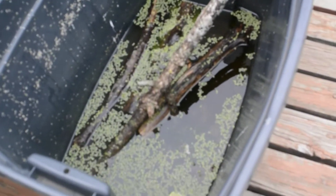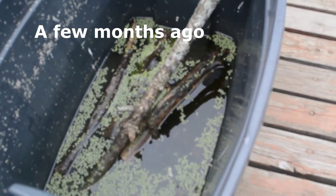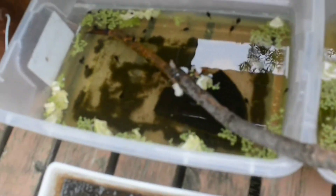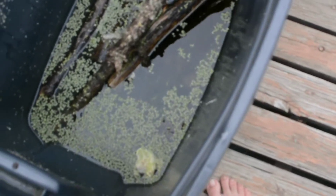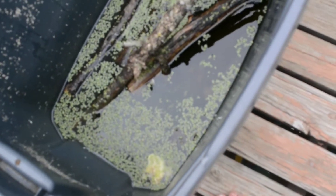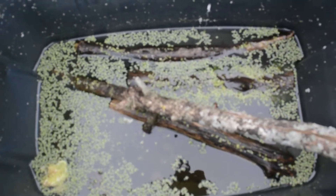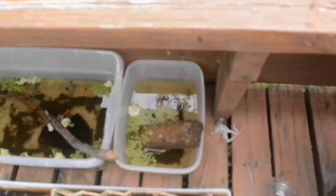We got these tadpoles a few weeks ago and raised them throughout their entire life cycle, so we have learned some pretty great tips for feeding. When they first hatch out of their eggs, you don't want to feed them for the first day or two. Then you're going to want to feed them frozen and then thawed baby spinach. You do not want to cook the spinach, because otherwise that will take away most of the nutrition. Once they get a little older, you'll want to start feeding them normal spinach that is frozen and then thawed.